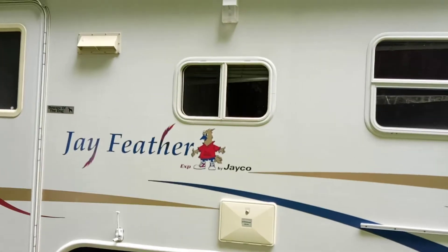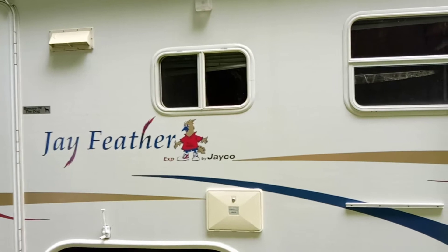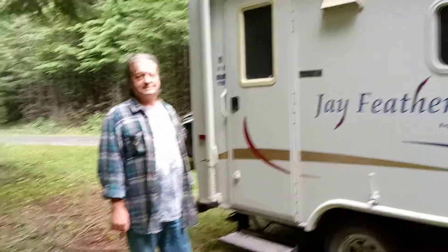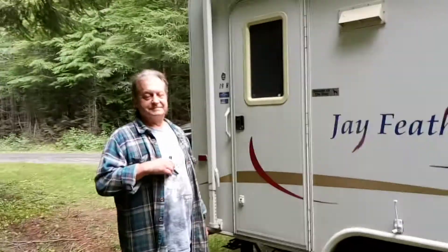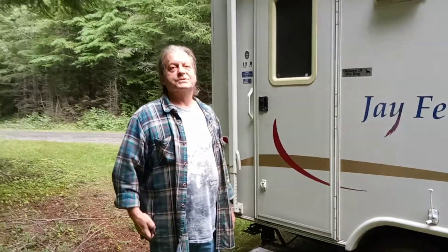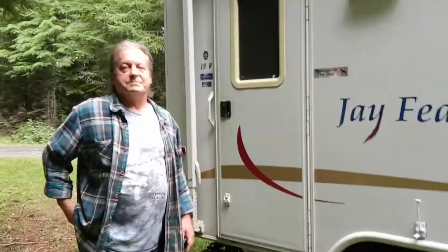Hi guys, we got a J feather hybrid and Paul's going to show you how to open up the tent. You gotta have your trusty tool. First thing we're gonna do is go inside and move some of the cushions.